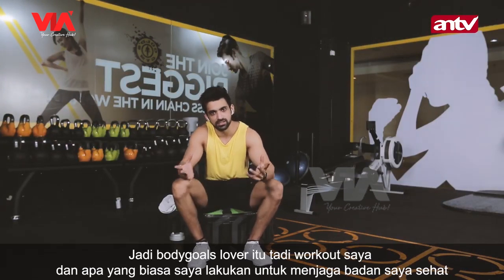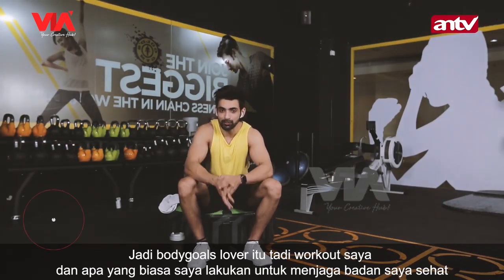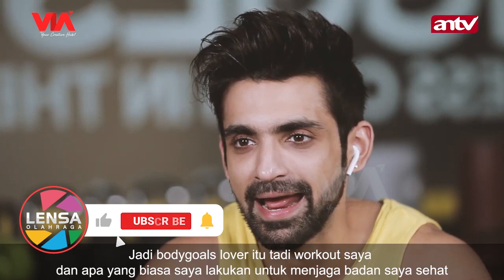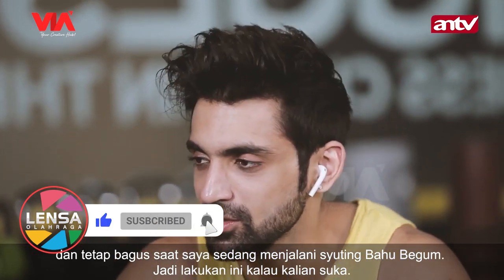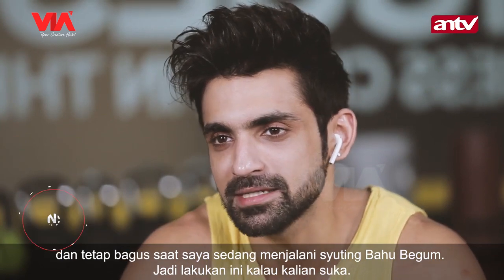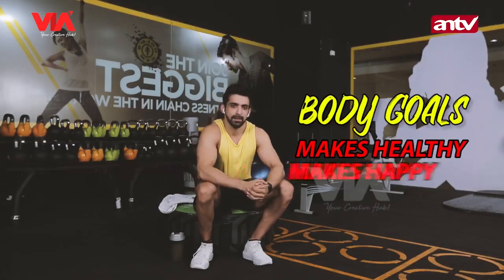Bodygoal lovers, this was my workout and this is what I do to keep my body fit and look good while shooting for Bahu Begum. Please follow this if you can. Bodygoal lovers — be healthy, be happy!